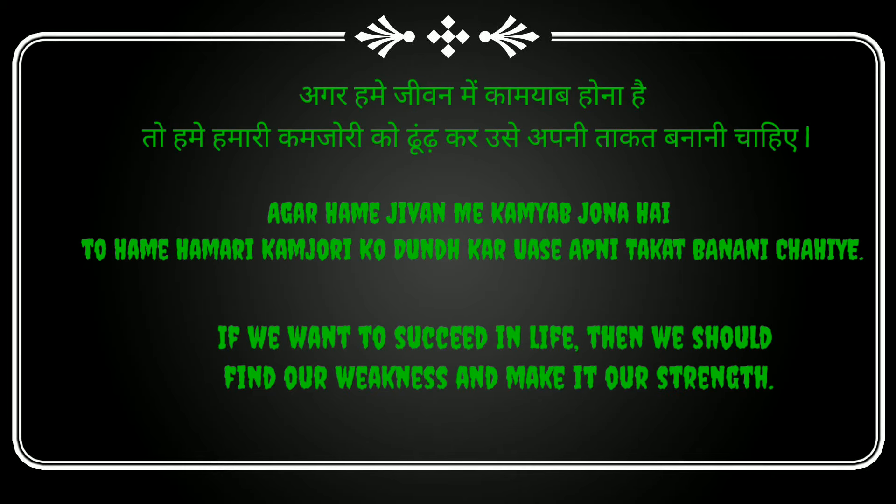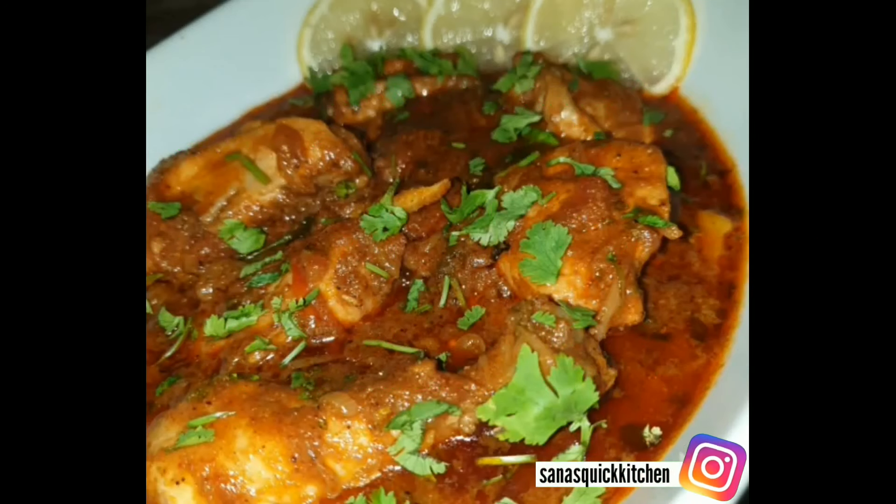Hello everyone, welcome back to my channel Sana's Quick Kitchen. I hope you all are doing great. Today we have a very tasty Punjabi recipe — we are going to make Punjabi chicken curry. Chicken curry is very yummy!